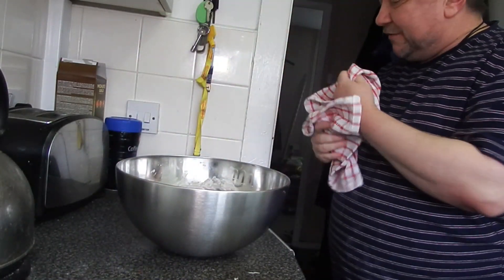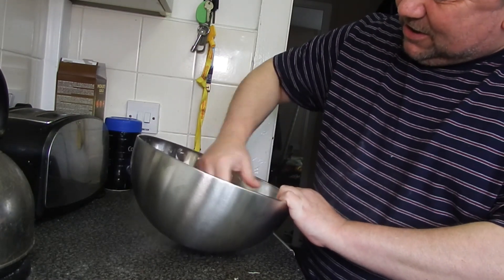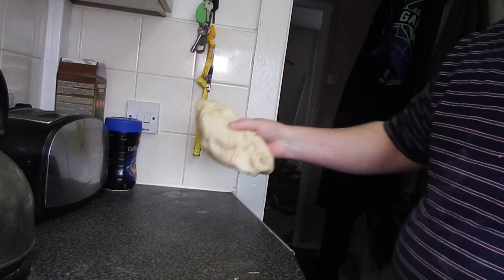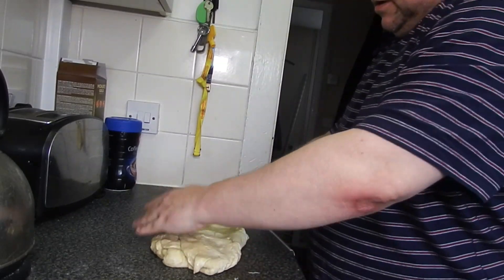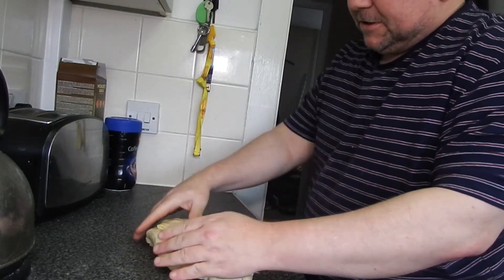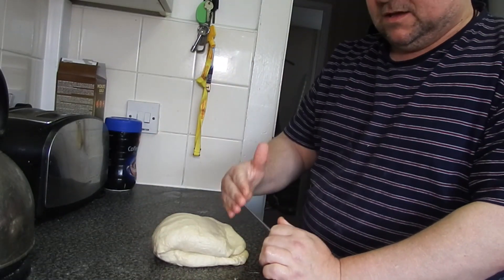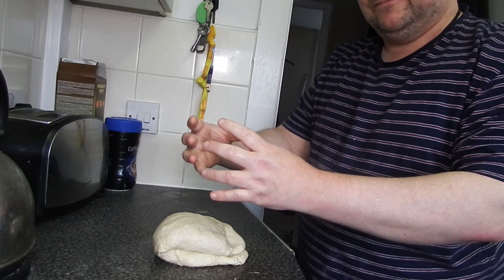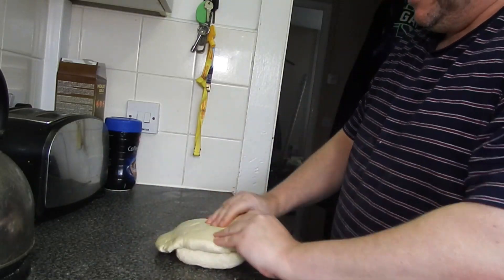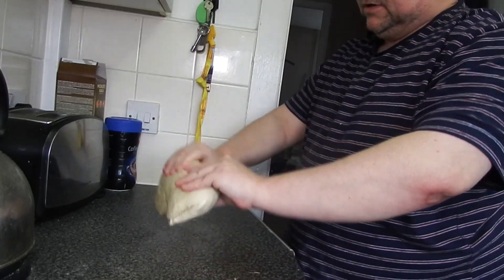It's been just over an hour and it has doubled in size. Now I'm going to get all the air out of it. I'm going to make two — a bread-size bap for my dinner later, tea as we call it in England. Make sure all the air is going out of it.